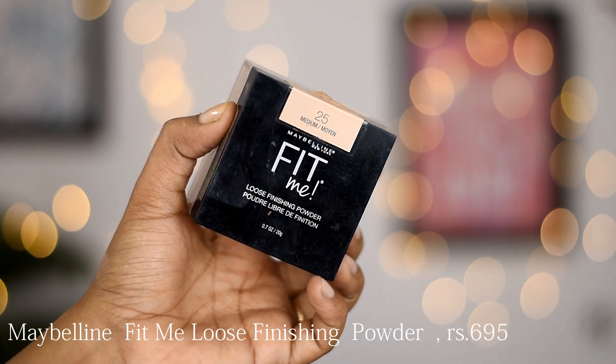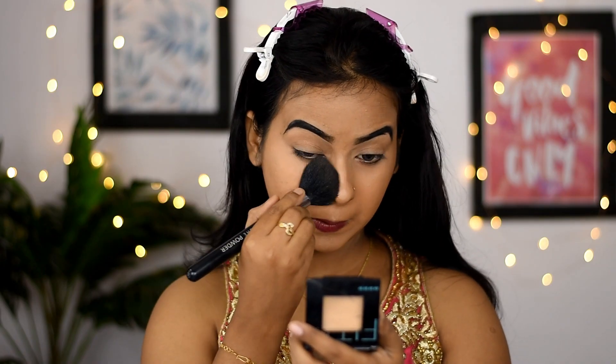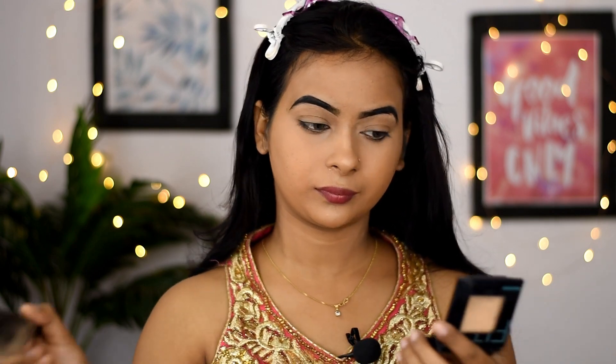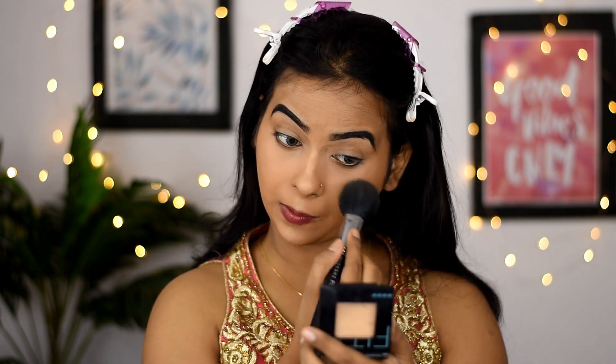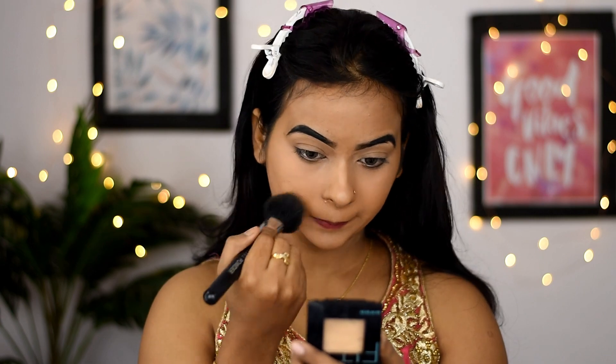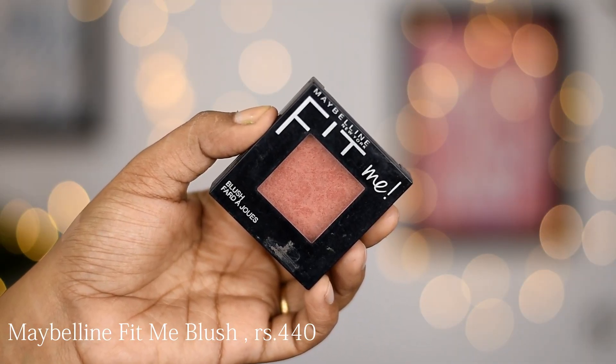Next, to set my under eyes I am choosing Maybelline Fit Me Loose Powder in the shade 25 Medium. Then I use Maybelline Fit Me Blush in the shade Wine.